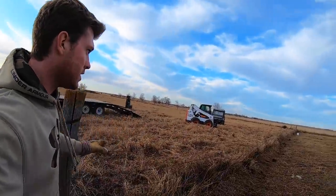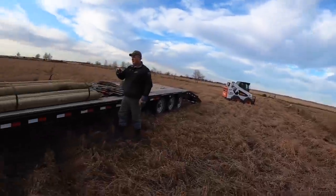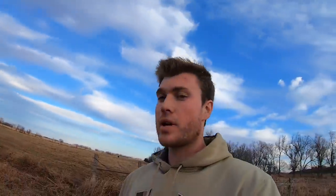So we got all three of these wires that were already here tightened up and strung across. Now we're going to lay out our T-posts and our wood posts where we're going to put them. Then we're going to put the hammer back on the bobcat and start pounding them in.